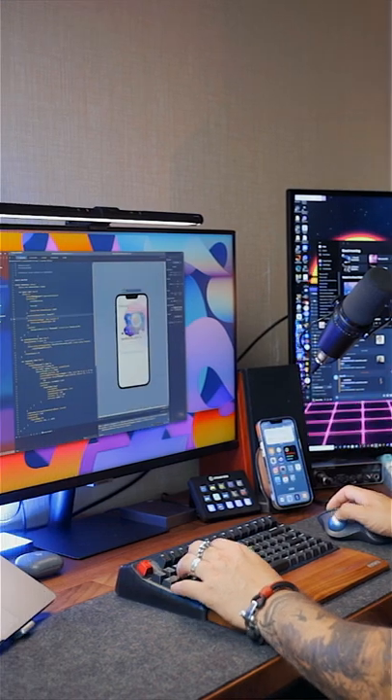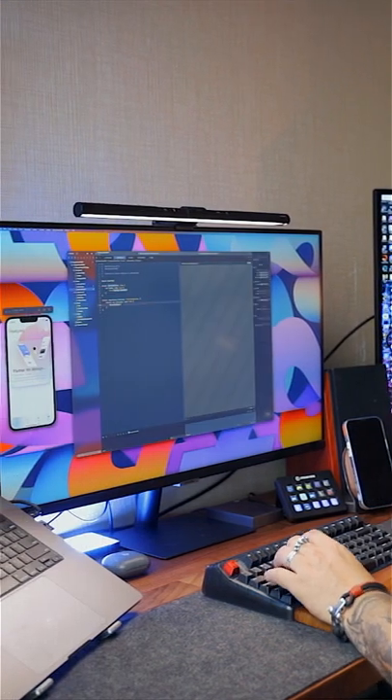I almost fixed my tennis elbow and I'm planning to stick with the MX Master 3S because of the side scroll and multiple device support, but if I have any problems with my hands or wrists again, I'll switch back to this one. A really good one.